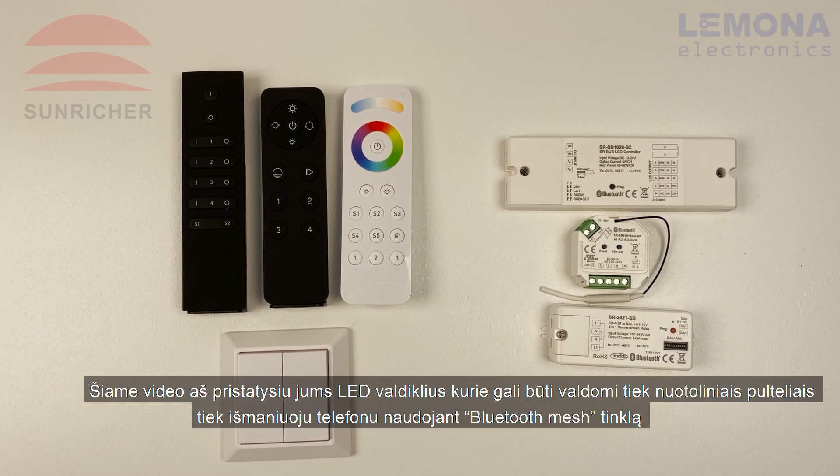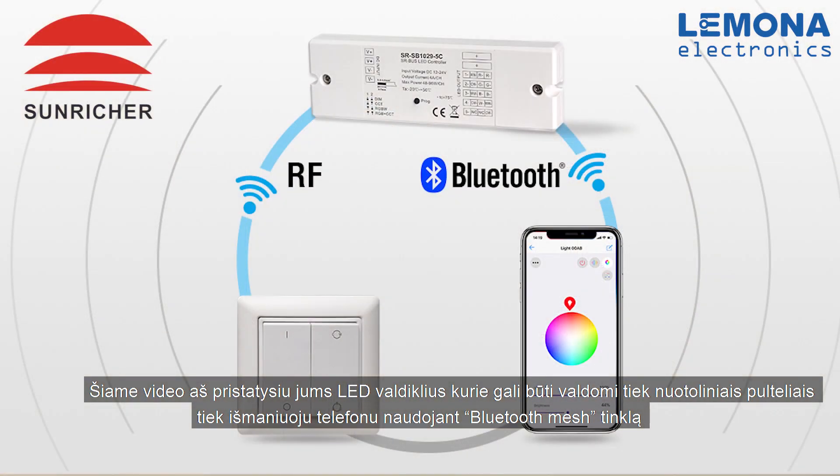Hello, in this video I will present LED controllers that can be controlled both with remote controls and Bluetooth mesh network by your smartphone.